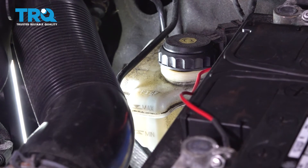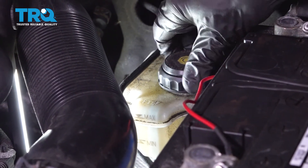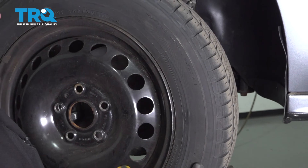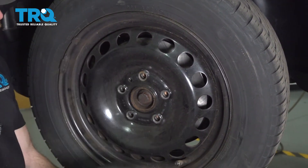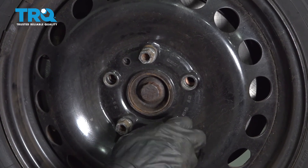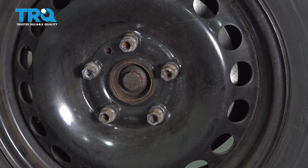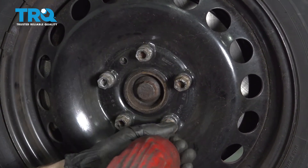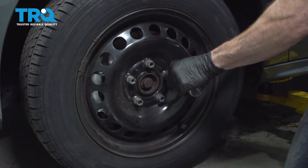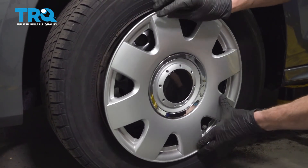Let's make our way back under the hood and double check that master cylinder. You want to make sure it's up to the maximum line — if it needs to be added to, add some DOT 4 brake fluid. Once you're sure it's up to par, go ahead and close it off, make sure it's nice and tight, then close the hood and let's get that wheel back on the vehicle. Line up all of our holes, put in all five of our lug studs, bottom them out, get the wheel safely back on the ground, and then torque each of these to 89 foot-pounds. If you have a hubcap, go ahead and put it on now — pay attention to the valve stem hole, line that up, and push it on.